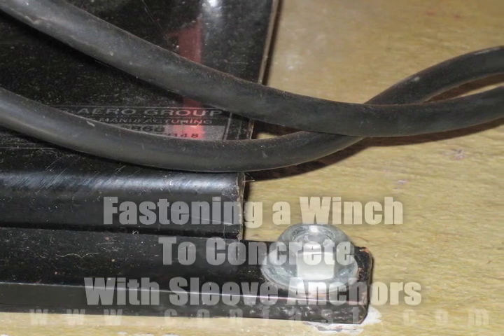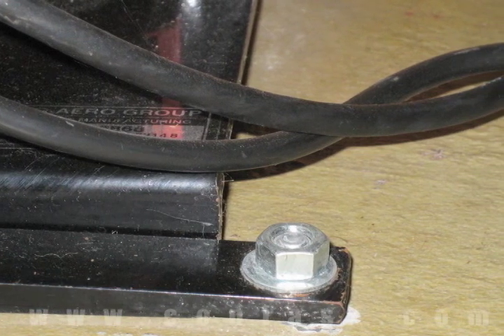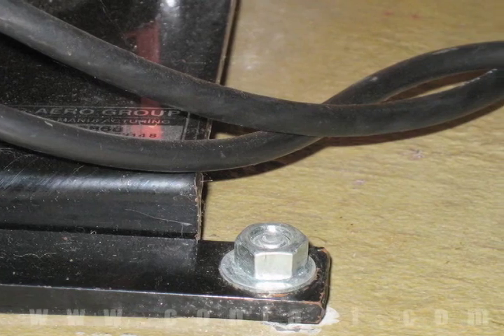A winch can be fastened to concrete using sleeve anchors. Order your sleeve anchors online using promo code CONFAST for a 5% discount.